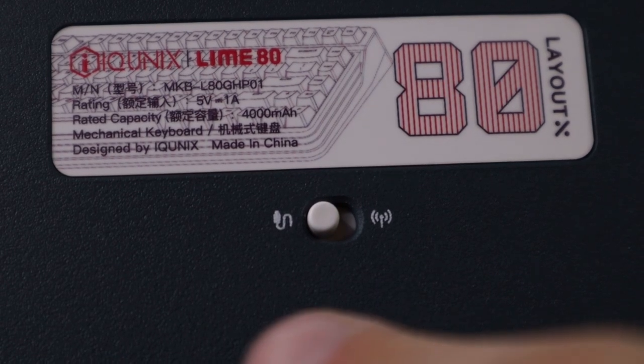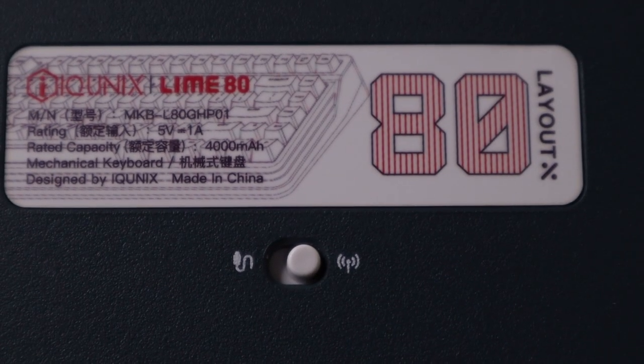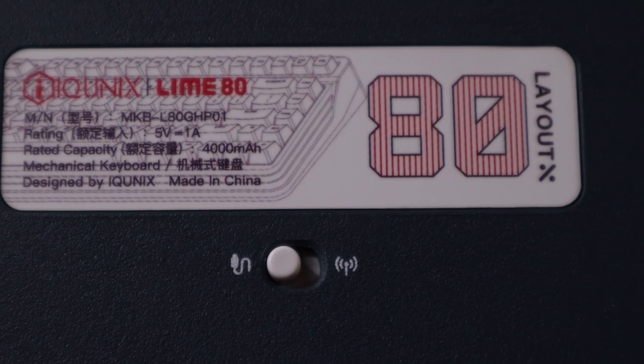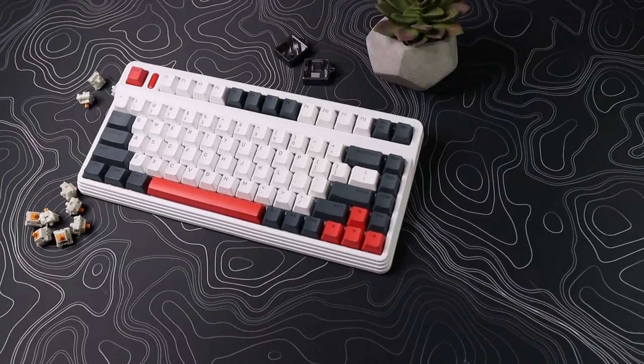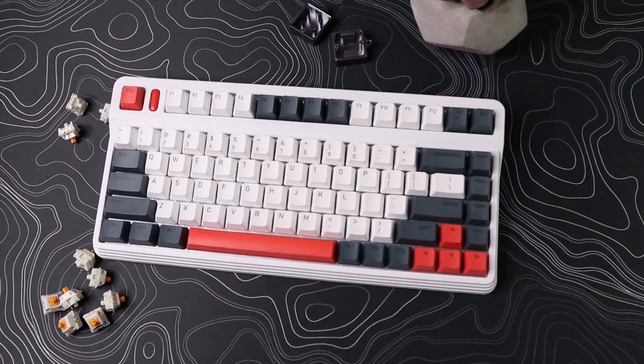The battery life is actually impressive. It claims a 4,000mAh battery that can run up to 200 days on Bluetooth or 60 days on the 2.4GHz connection — with backlight off and about five hours of use per day. Those are pretty crazy numbers; I'm not going to test 200 days, but it's impressive.